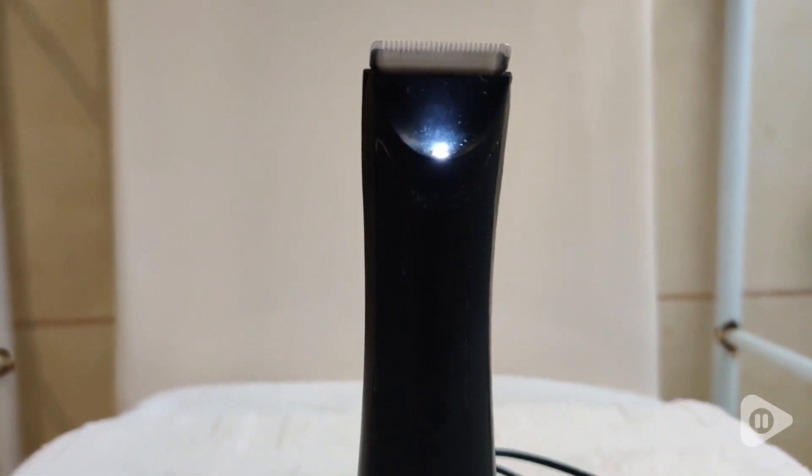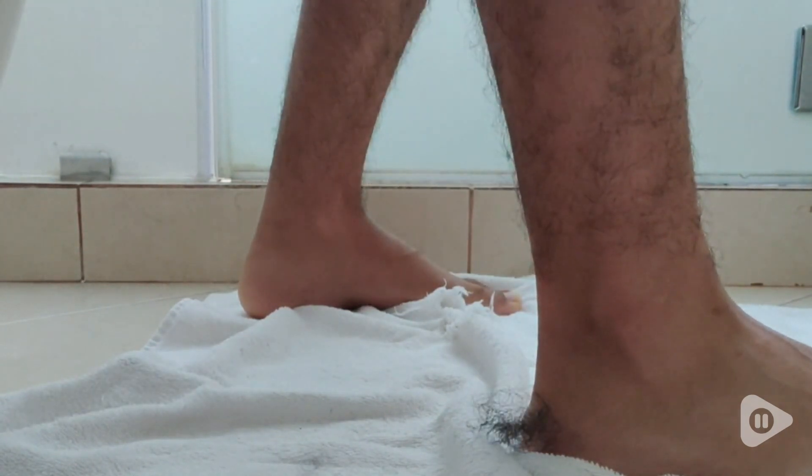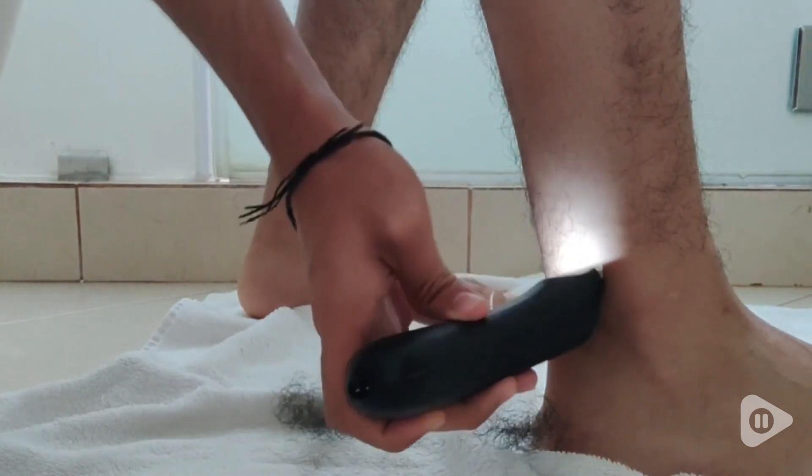Whatever you need it for — chest, legs, and, you know. This soft, ergonomic tool makes the whole process a breeze, judgment-free. So as you can see, this is very awesome.